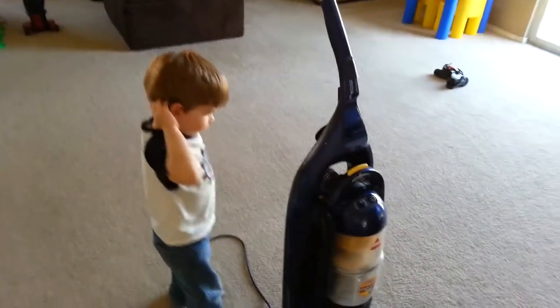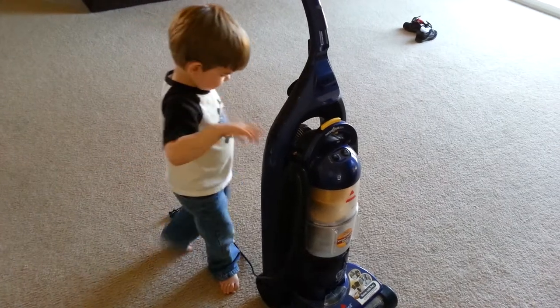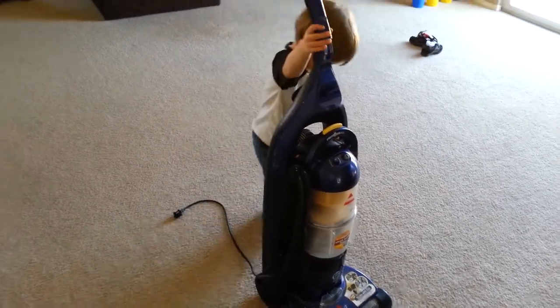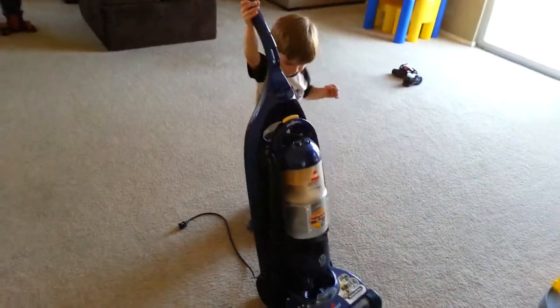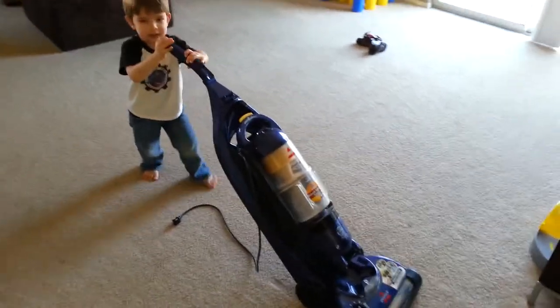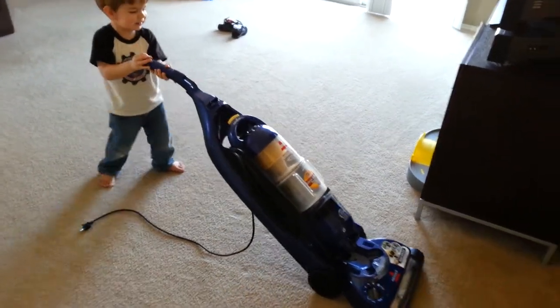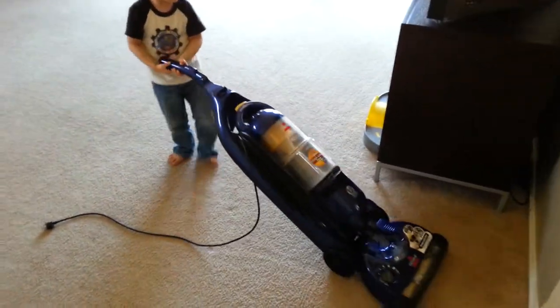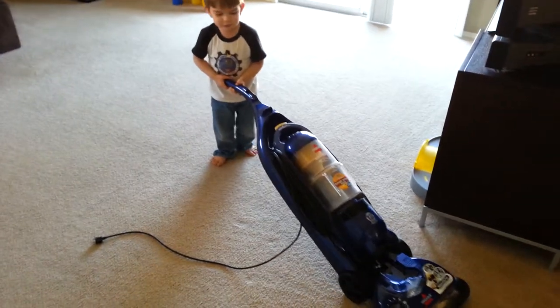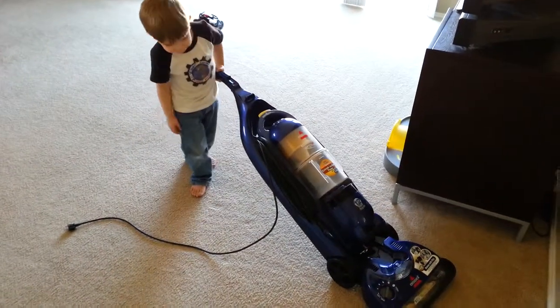You know how to put the handle down? Yeah. Good job. And that's how you use a vacuum. Where does that come from your vacuum? Okay.